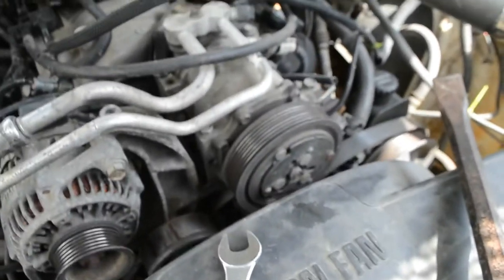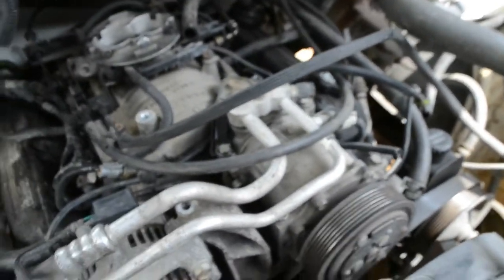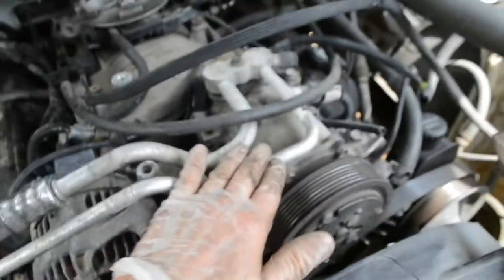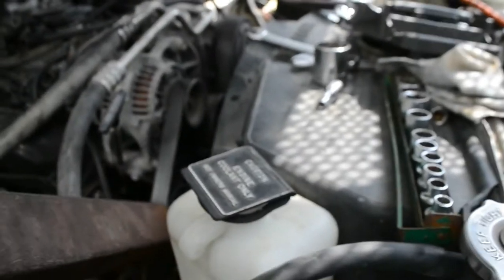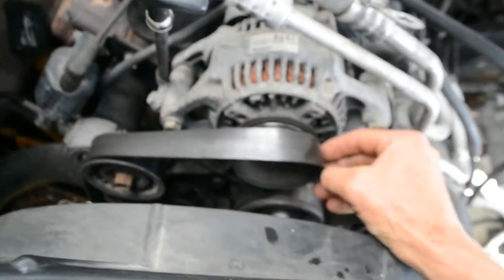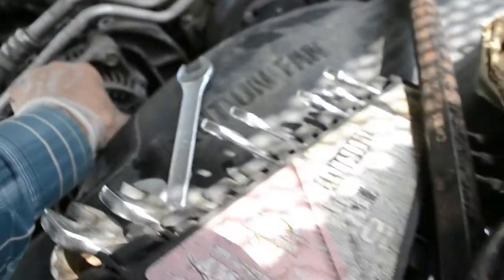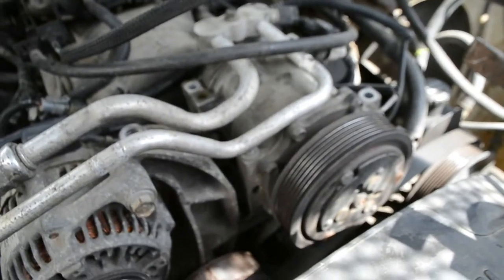I'll take the compressor off — there are about five or six bolts to remove. Then I'll swing the whole unit back. The tensioner is pretty tight, so I'll use it as leverage to move the belt adjuster back and take the belt off the alternator and compressor, then lay it down.